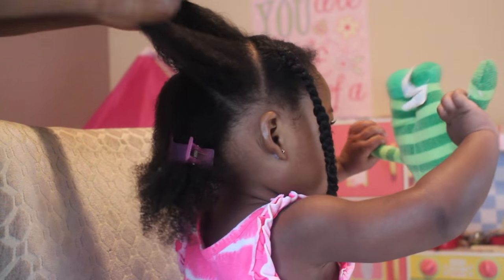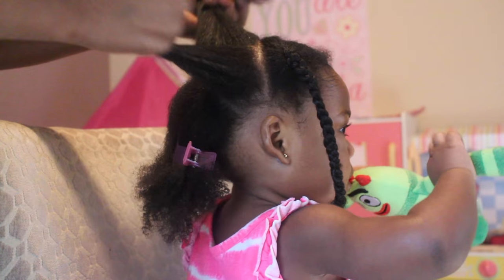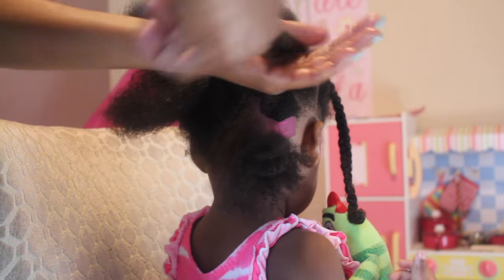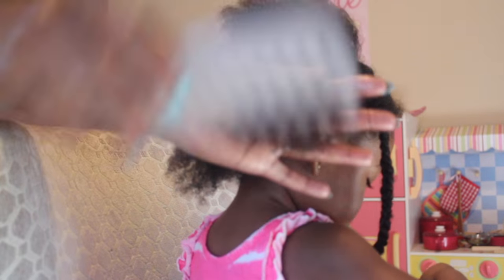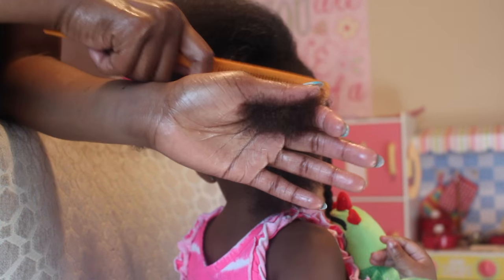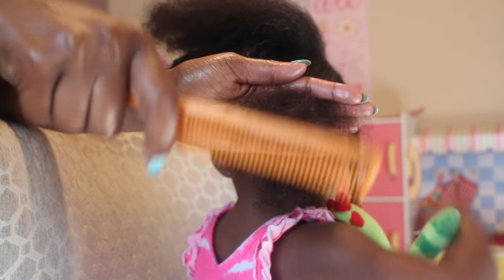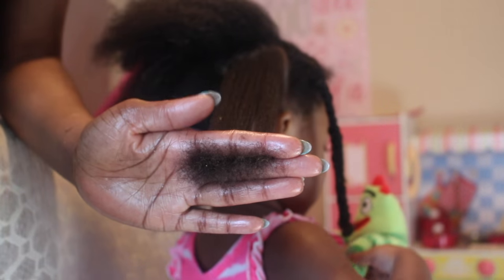Here I'm showing you how I sectioned her hair into a smaller section. Because her hair is thicker in this section, I did divide it into smaller sections. I'm combing it out to smooth it out, and I'm using a finer comb for this part because her hair is kind of frizzy. I really needed to get it as smooth and even as possible.